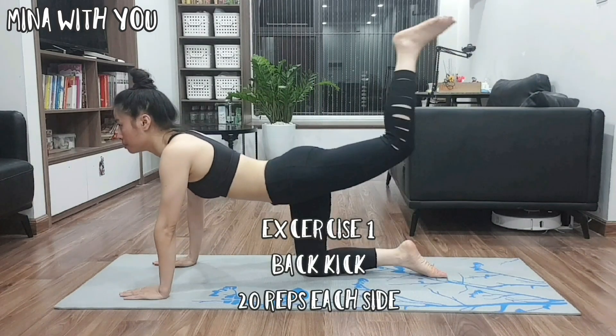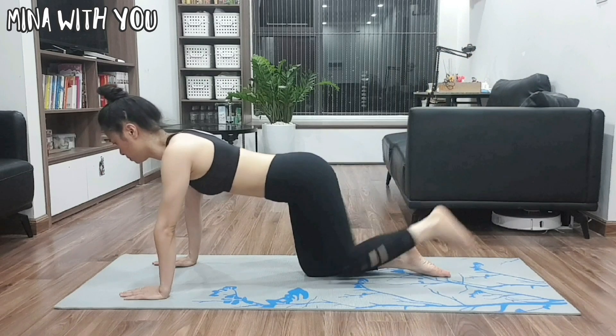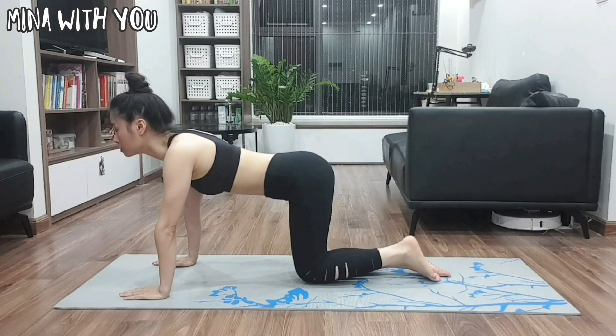The first exercise is back kick. You move your leg up a bit high and keep it for a second while tightening your hips. Keep it going for 20 repeats each side. It is easy and you can do it.